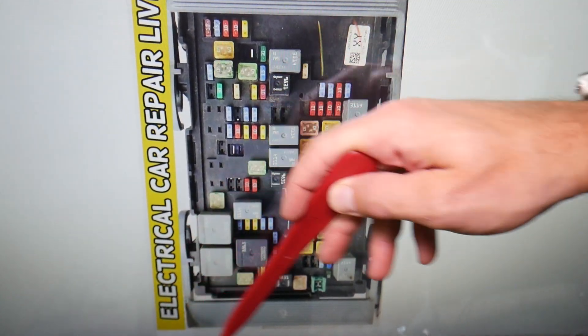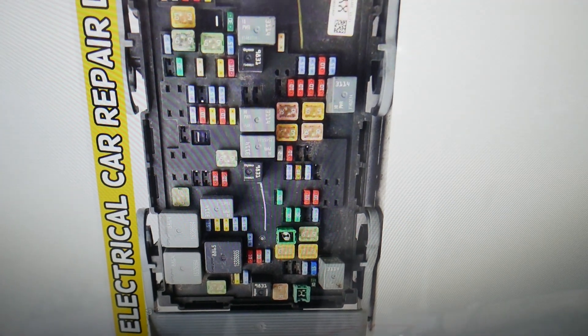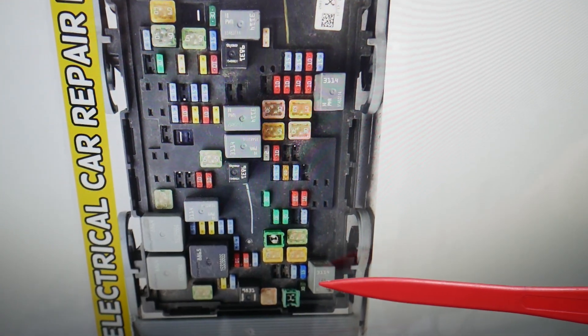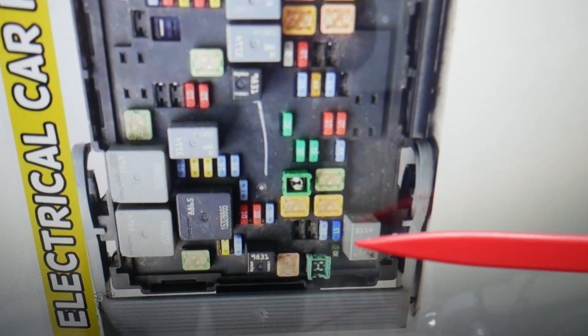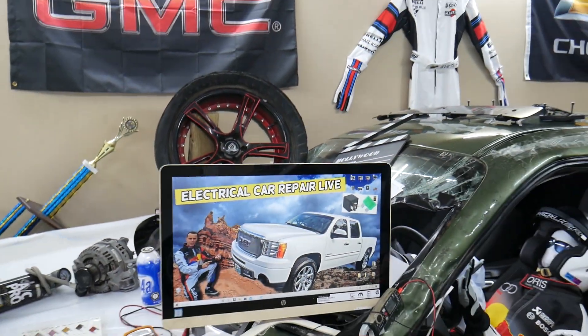Now, coming towards the front of the fuse box — the relay for the rear window defroster is that relay right there. That's the one you need to check. Hopefully the video will be helpful. Thank you for watching, see you next time.